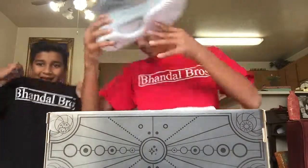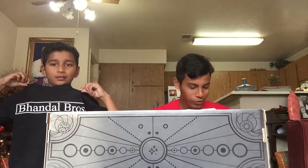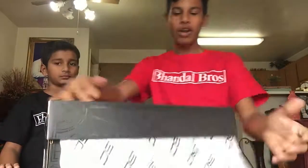I hope you guys like these. If you guys want them, you can get them from any store. And we got Under Armour shirts too.